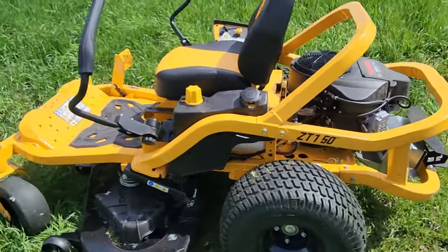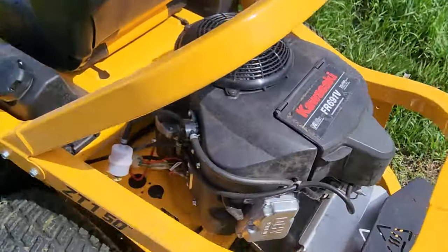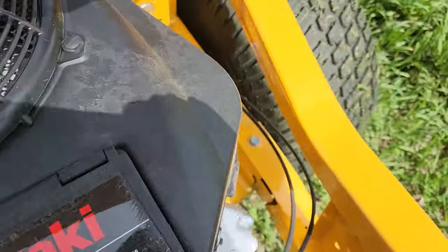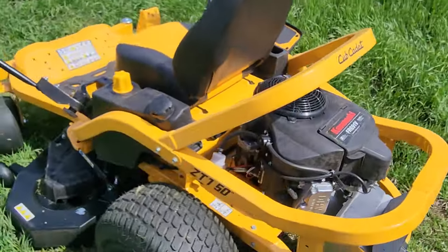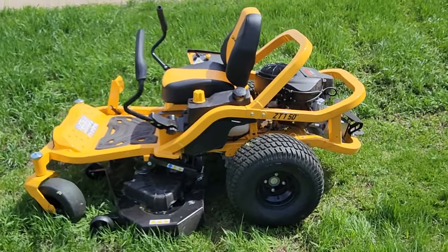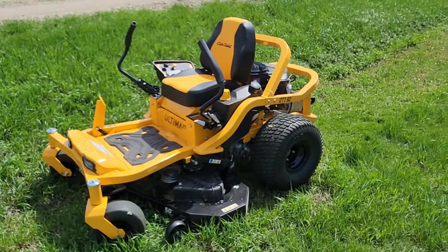One more thing — if you want to move this in neutral, you just pull these pins back on both sides. If you need to move it around your garage or whatever, that's how you do it. That should be everything you need to know about the Ultima ZT1 with the 50-inch deck. Make sure you like and subscribe for more content just like this.